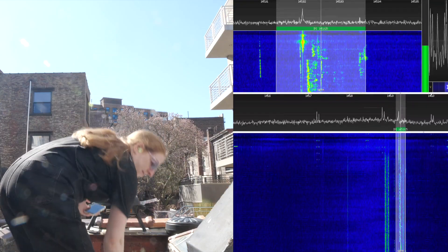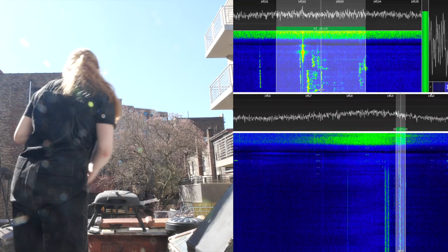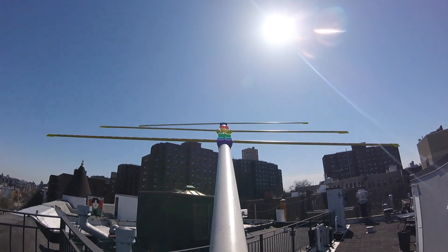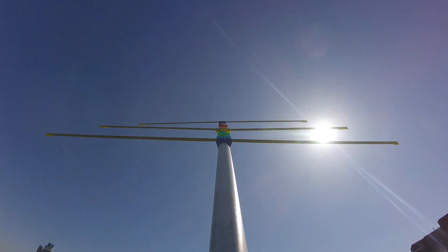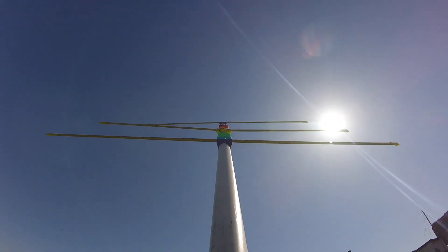The next thing I'd like to do, besides continue to tune this antenna, is to add another set of radials for the 70cm band, so I can cover the other most common satellite frequencies and even start to talk in addition to listening.